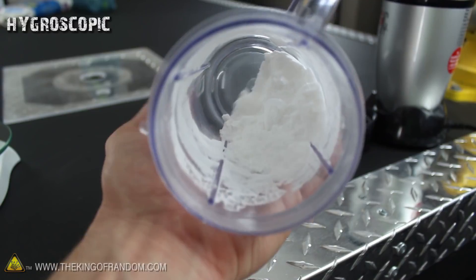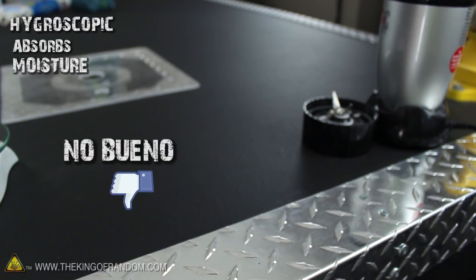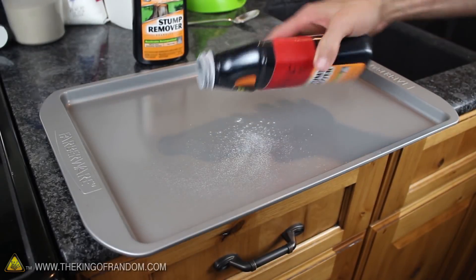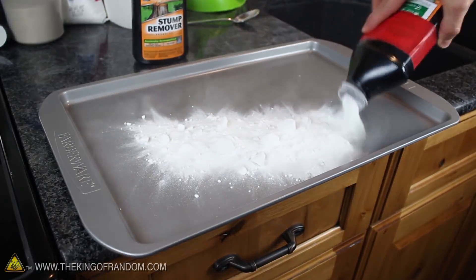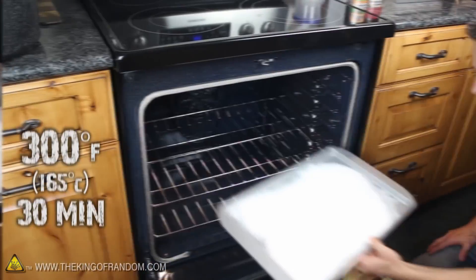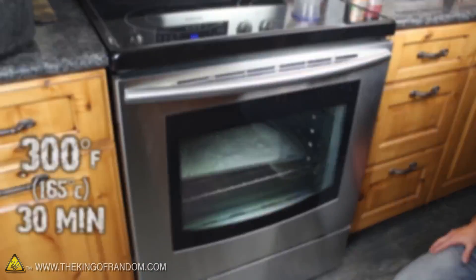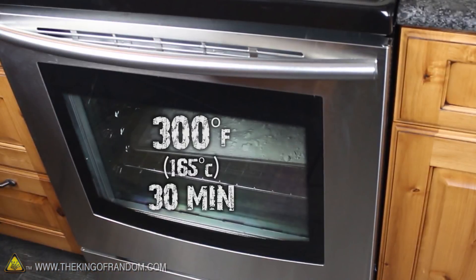Potassium nitrate is hygroscopic, meaning that over time it'll absorb moisture out of the air, which is exactly opposite of what we want for our rocket fuel. To make sure your nitrate salt is as dry as possible, try sprinkling the fine white powder on a baking pan, then sticking it in the oven. I let mine bake at 300 degrees Fahrenheit for around 30 minutes to drive off all the moisture.